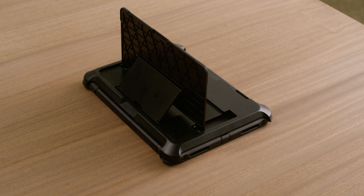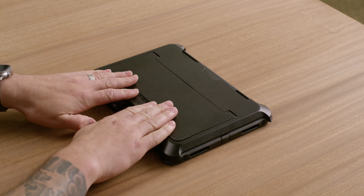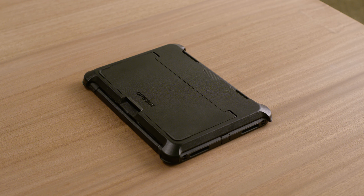Stow the stand by moving it to the lowest notch position and gently pull towards you to close tightly against the back of the case. That's it! You're all set with protection and convenience! See you next time.